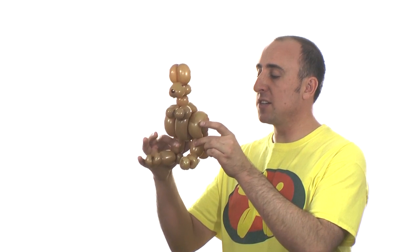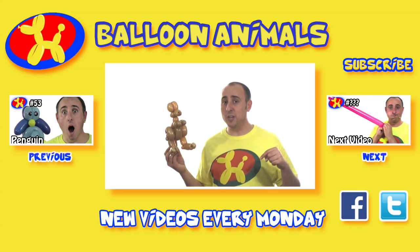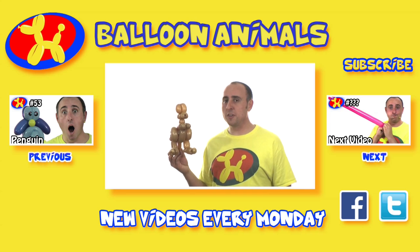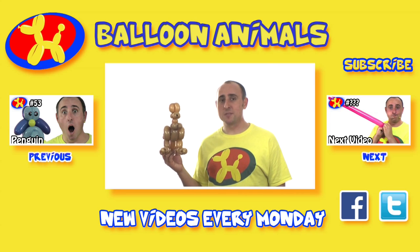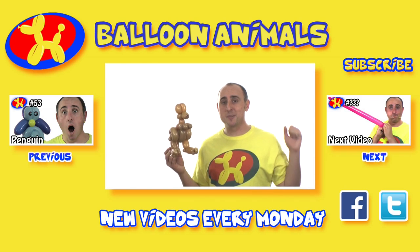One thing I really love about this sculpture is that there are three points where it touches the ground, so it can actually sit on a table and hold itself upright. Also, you can reuse the body for a T-Rex and just change the head. Let me know how your balloon kangaroo came out in the comments below, and tell me what balloon animal lesson you'd like me to teach next week. If you enjoyed this video, click that like button. Subscribe to my channel — I do balloon animal lessons every Monday and a balloon challenge series on Wednesdays. I'm Michael Floyd, your balloon twister. Follow me on Facebook and Twitter, or check out my website, balloon-animals.com.